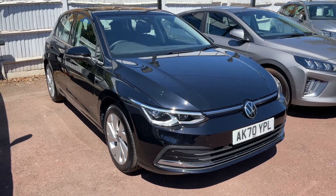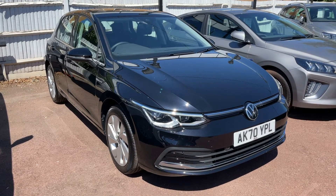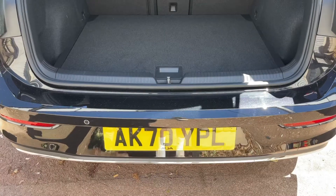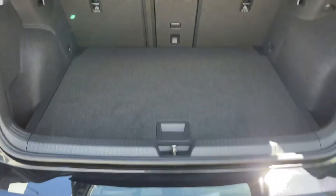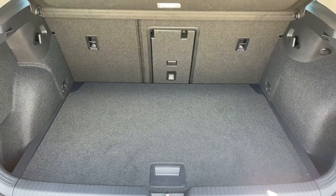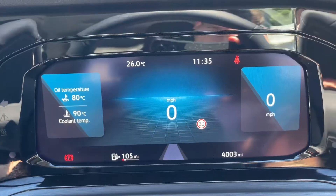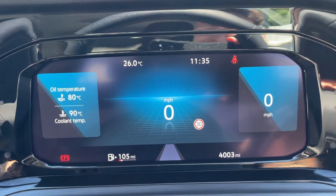Here we have the Volkswagen Golf on a 70 plate. Starting off inside the boot, as we approach you can see we have reversing sensors, plenty of boot space, along with a 60-40 split folding rear seat should you wish to increase this space even further.